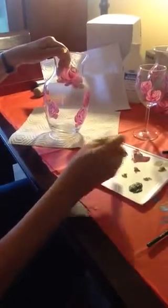Painting some roses on a vase, and I'm doing some wine glasses also. Double load your brush — you have white on one side, red on the other.